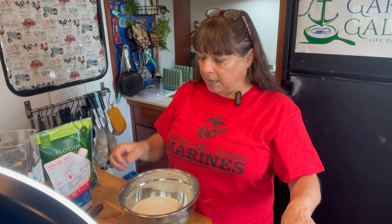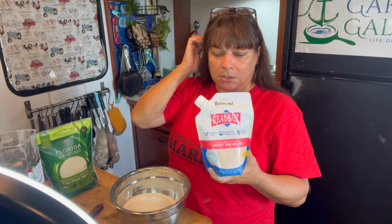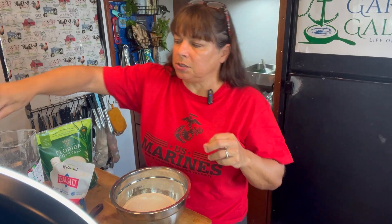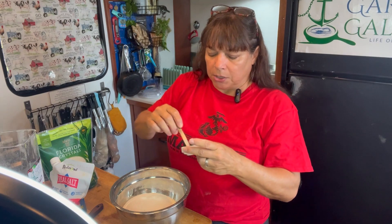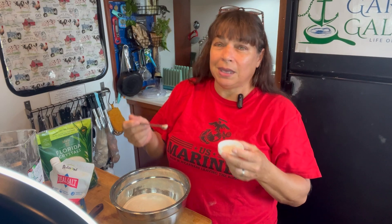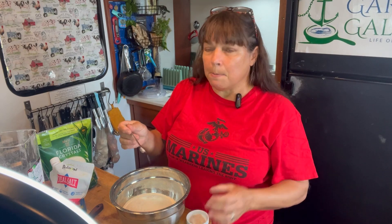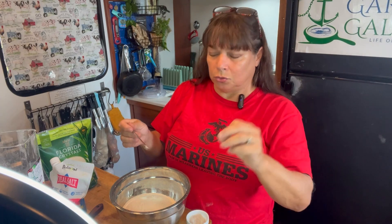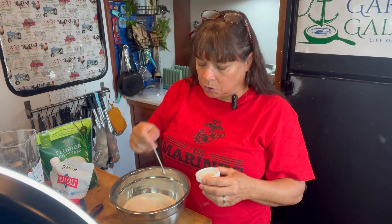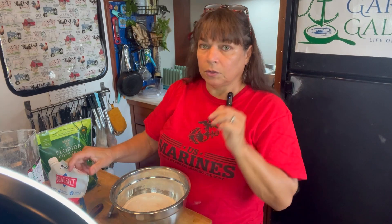There we are — equal parts. For my salt, Real Salt is my favorite. This salt is mined in Utah and it has 60 trace minerals in it. It is an all natural product. You've got to be careful about some of those pink Himalayan sea salts, especially if they come from China, because they mine through the salt into the core and they can have dangerous levels of lead and other things in them. I'm going to do about an eighth of a teaspoon of my Real Salt.